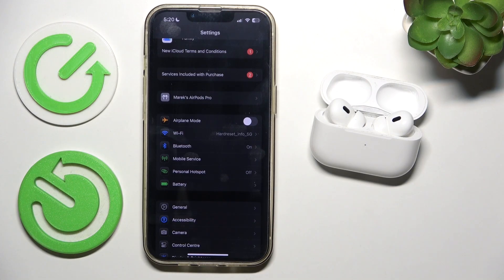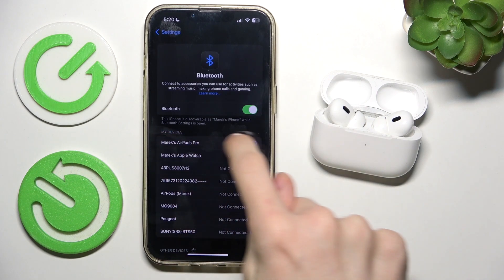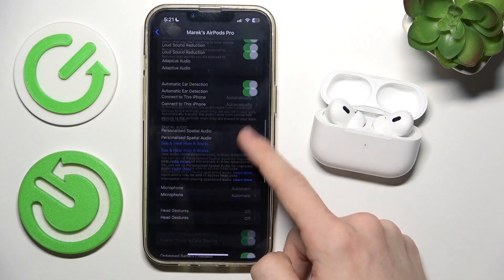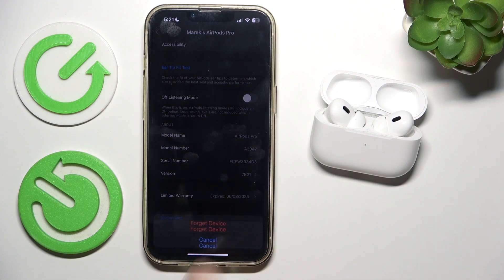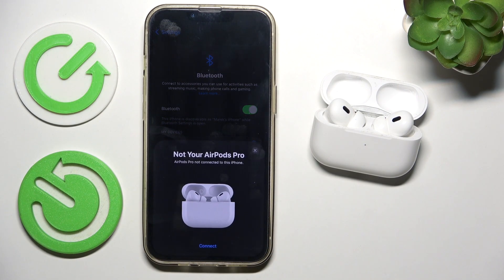So to remove them from your Apple ID, go to Bluetooth settings, then find your AirPods, click on the eye icon next to them, then find 'Forget This Device', click on 'Forget Device', and now it's removed from your iCloud.